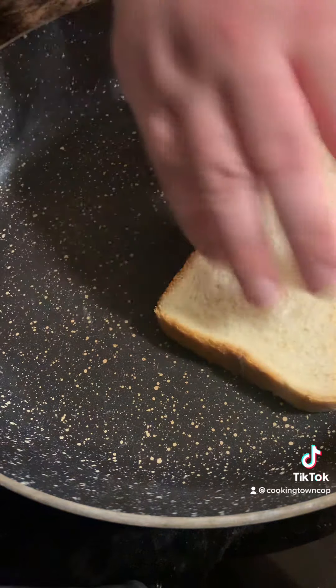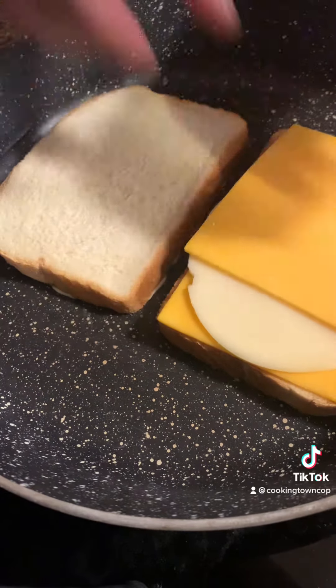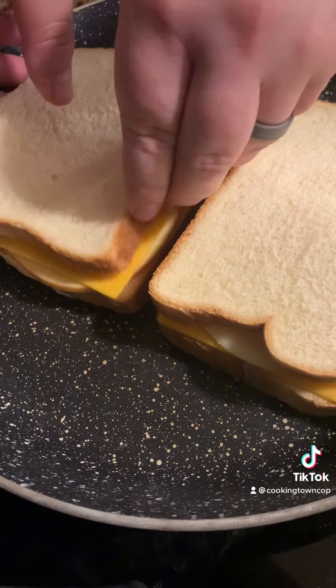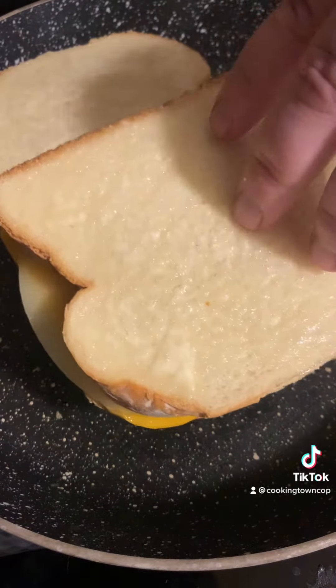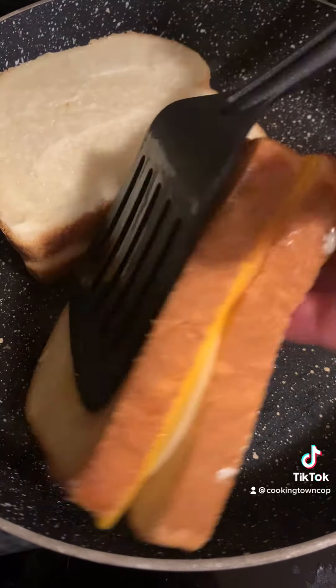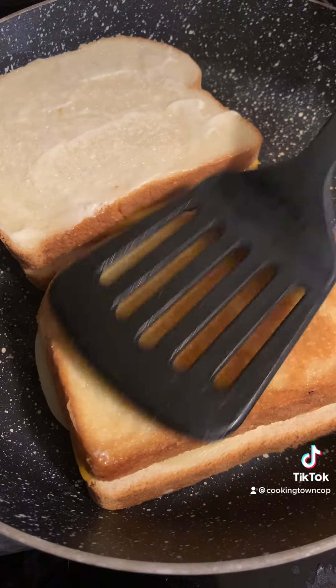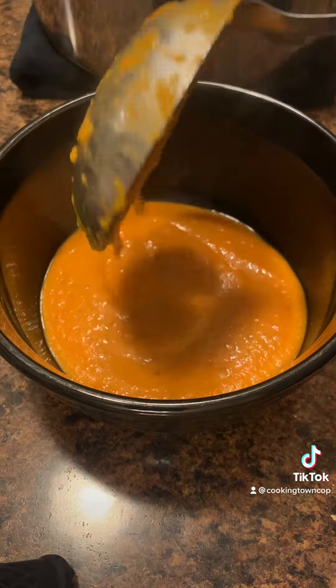A few tricks to get the best grilled cheese: use mayonnaise instead of butter — it spreads easier and I think cooks better. Use plenty of cheese, like three or four slices, and cook at a medium-low temperature so you can slowly cook it to make sure all that cheese gets melted and incorporated together, and you don't overcook or burn the crust.